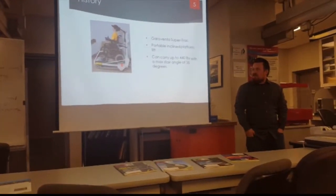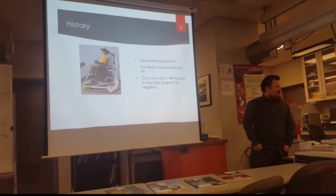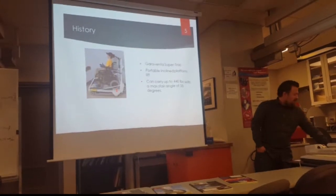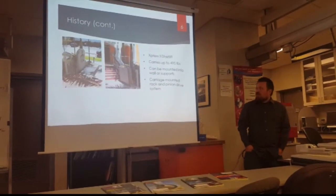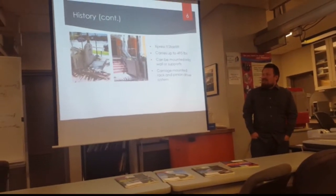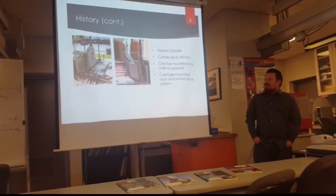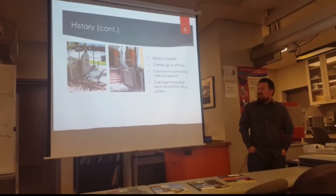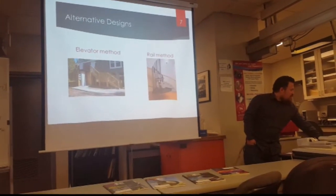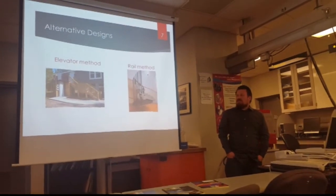This one's the Garaventa Supertrack. It's a lift that takes the entire wheelchair itself and ascends and descends stairs like a sort of mini tank. And then this one is sort of similar to our current design, which is the Express 2 stair lift. It connects to a railing next to the stairs and ascends and descends similar to the type that we created. And there's also the elevator and a rail method that circles up a railing.